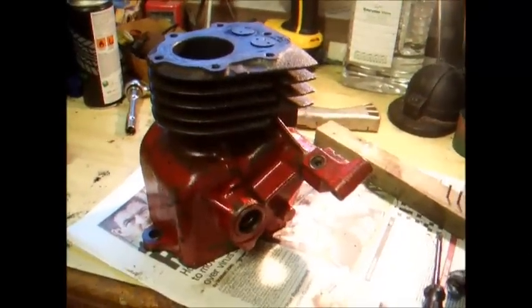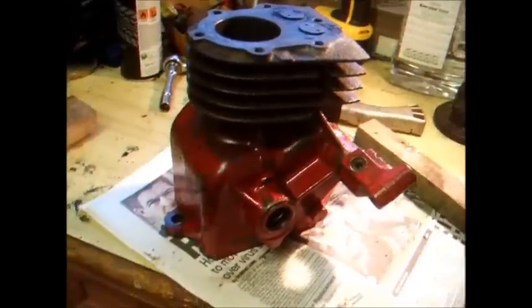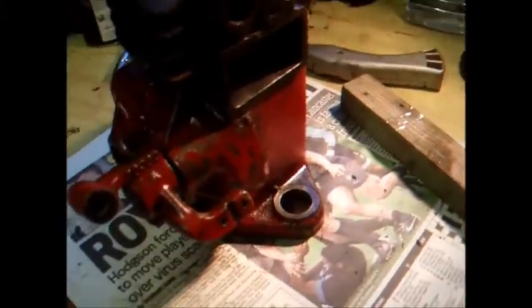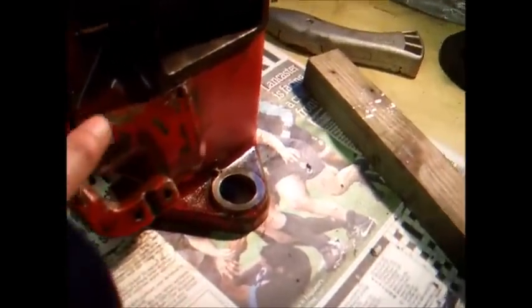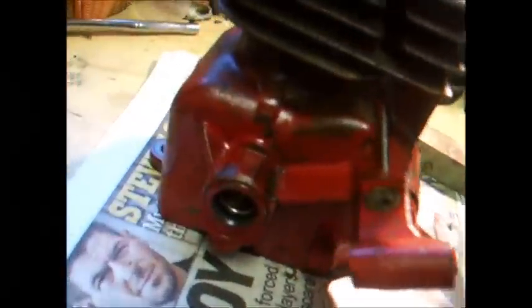The old Briggs & Stratton block is all cleaned up now. It's shining a bit more because we've just clear coat lacquered it, which turned out rather good. There's a fair bit of original paint that should be there for life now with a nice clear coat of lacquer, even on the bits where the paint's gone, so it shouldn't go all manky.